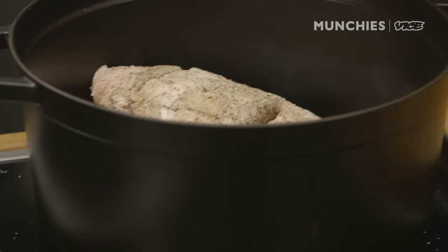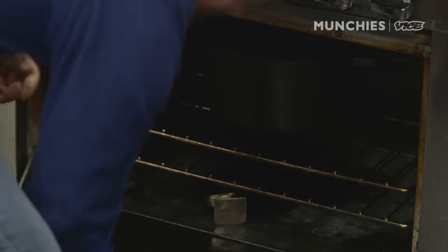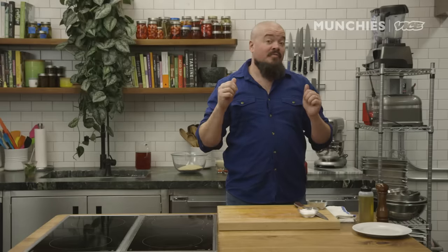Unceremoniously plop it in your Dutch oven and off to the oven. We're gonna park that guy in the oven for 45 minutes to get some really good color and caramelization on it — it's gonna bring out all that good flavor.